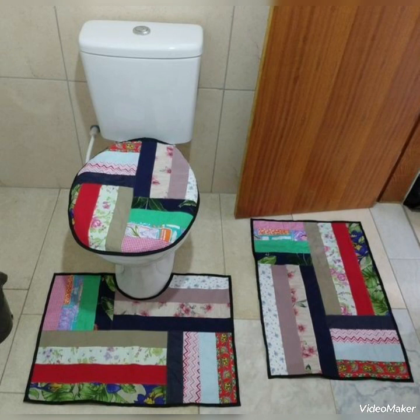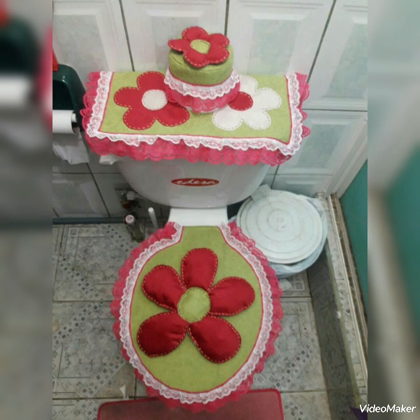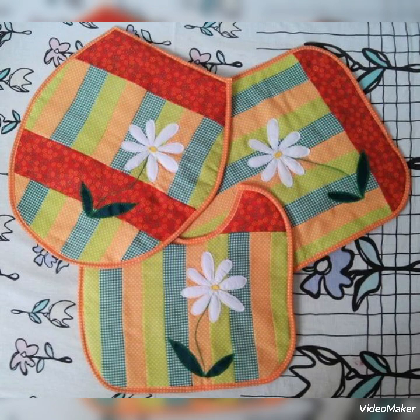Hi viewers, welcome back to my YouTube channel. Today in this video you are going to see different types of DIY handmade toilet seat lid cover designs and ideas. You can make this amazing and different toilet seat lid cover with beautiful color combination ideas.